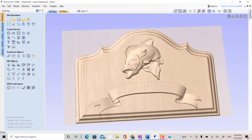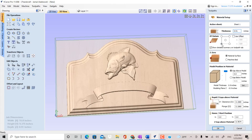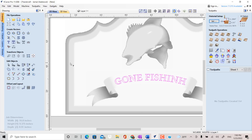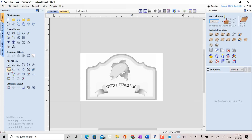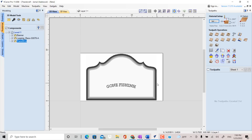Now, with all of this done, let's go ahead and create some tool paths. First, let's go up here and check all the material settings. The thickness of my material is 0.91 inch and the thickness of my model is 0.9 inch. We want to create a vector boundary. Go to Modeling, select the model, then click Create Vector Boundary.